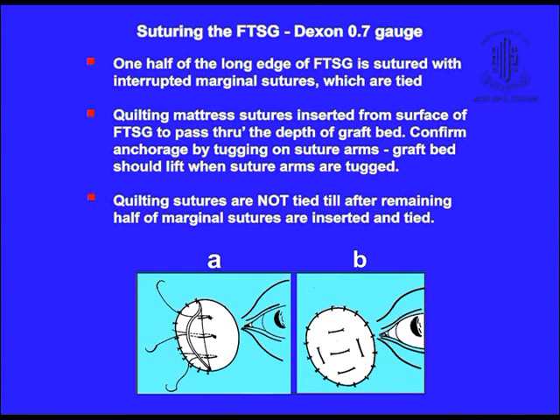Here, half of the graft margin is sutured with Dexon sutures. And before suturing the other half, I insert the Dexon sutures through the graft and into the depth of the bed, not tying those sutures.